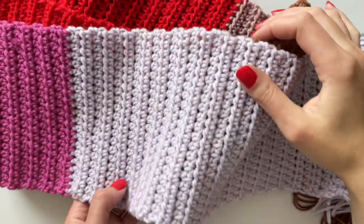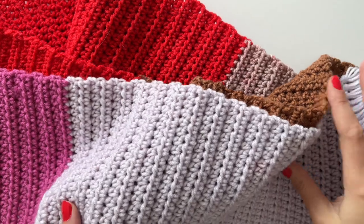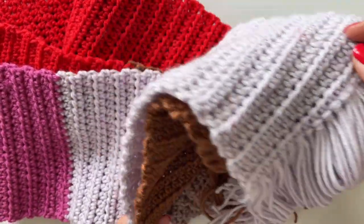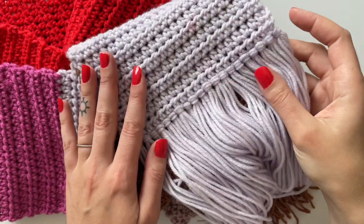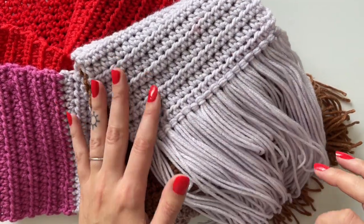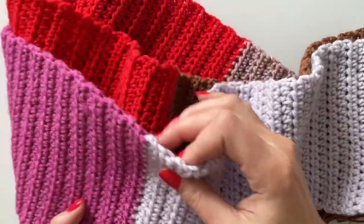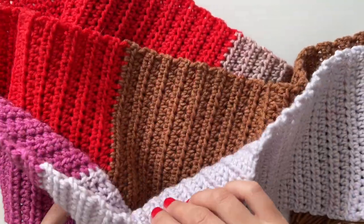And that wraps up this tutorial on how to make this beautiful beginner-level crochet scarf. If you have any questions, please feel free to comment below — I do try to reply as quickly as possible. If you enjoyed making this scarf, please don't forget to like and subscribe. I'll see you in the next video!